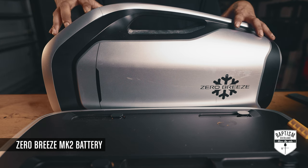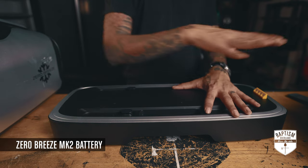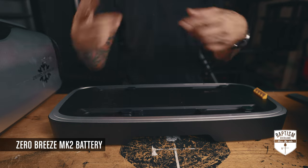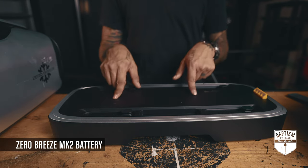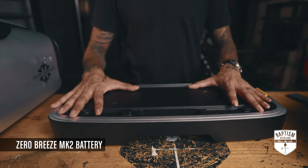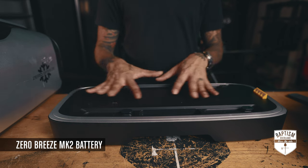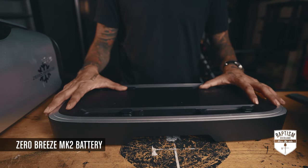The plan is to use this Zero Breeze battery to power the AC and keep the Bluetti charging other things. When we're hitting the trails and the vehicle is on, I can plug the Bluetti and this battery into the vehicle and get them charged back up again. I don't know yet how long this battery will power the unit — I just got it a couple of days ago and I'll do a full test on our next trip.